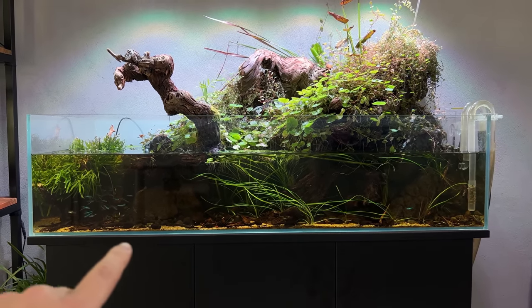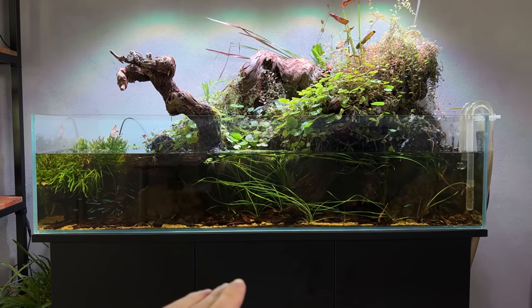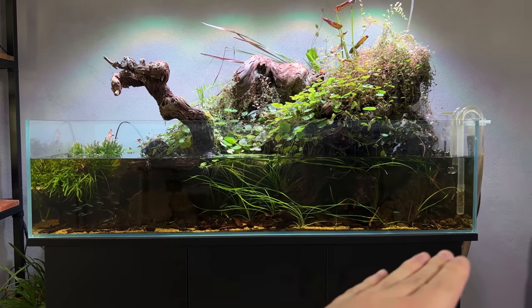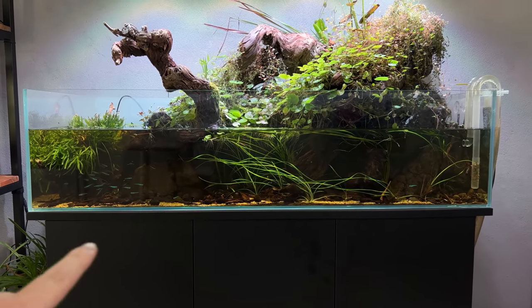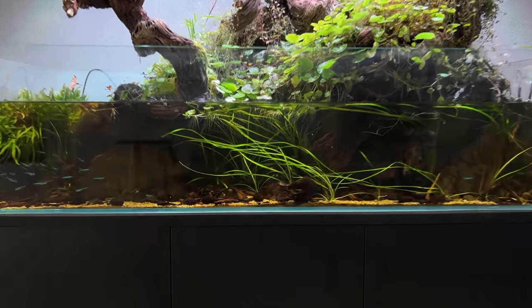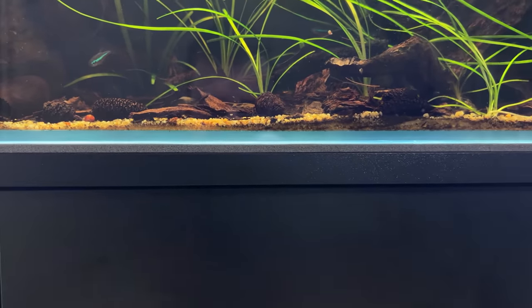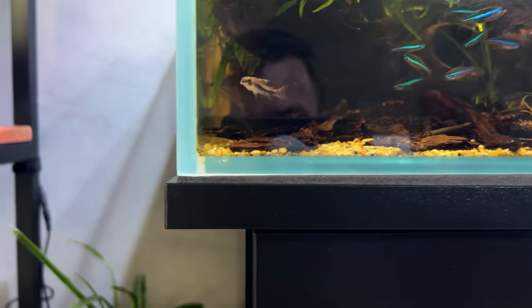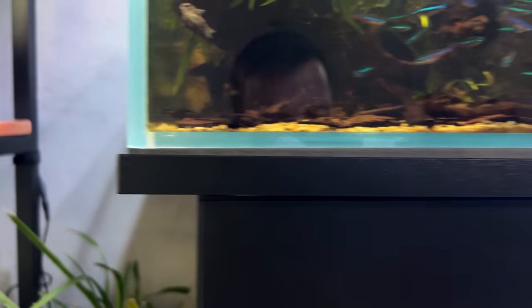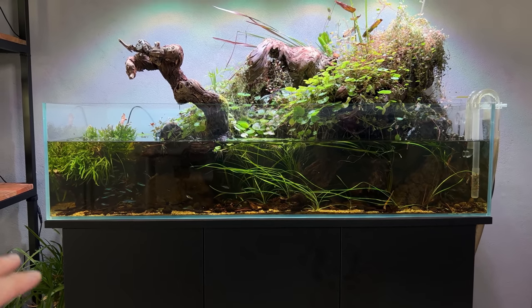Basically, two weeks ago I found out that the cabinet of the big shallow is starting to cave in at the center — there's a slight curve to the top layer of the stand, and that's causing extra pressure on the sides of the glass because we have foam padding underneath. You can see the foam isn't compressed in the center, there's actually a slight gap between the foam and the glass, but on the sides the foam is a lot more compressed.